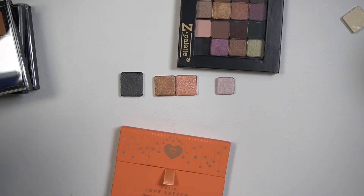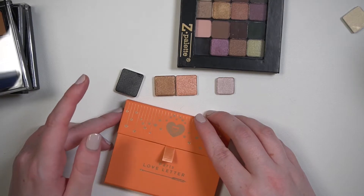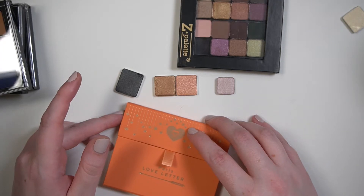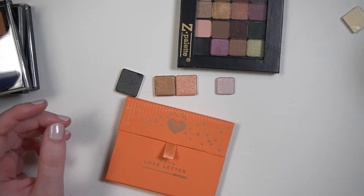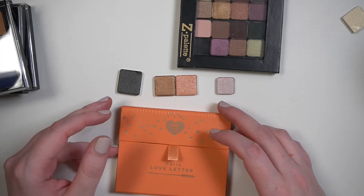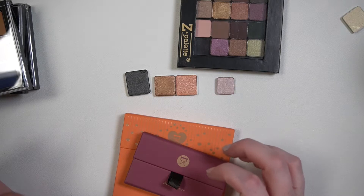With a lot of brands, like Urban Decay Naked palettes, they're the same shape and size but you can't depot them. A lot of Anastasia palettes are the same shape and size but you can't depot those either. Natasha Denona has a few different sizes and you can depot those — though I'm not sure if the original foam packaging is depottable or only the more plastic versions. It's interesting to me to see the changes in packaging and the history and evolution of a brand.